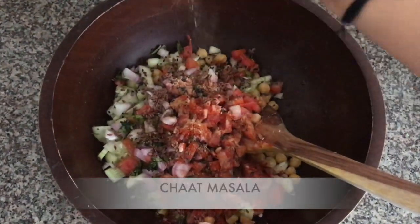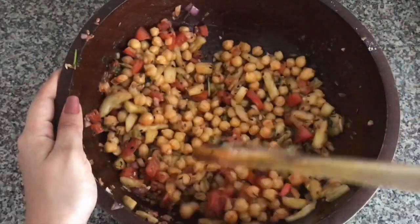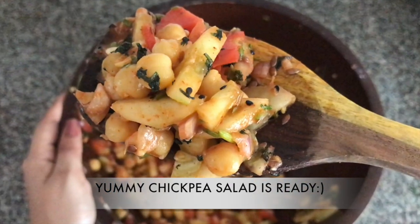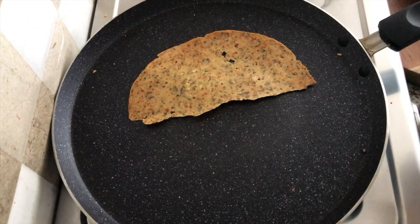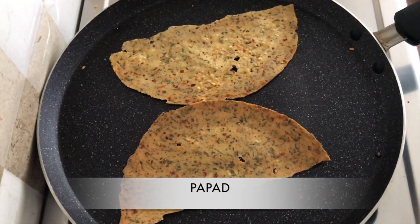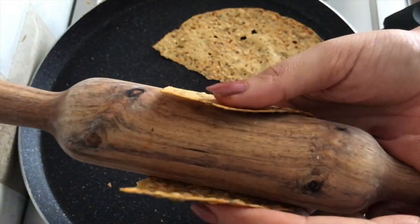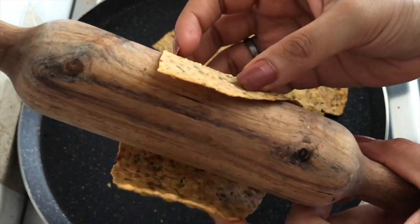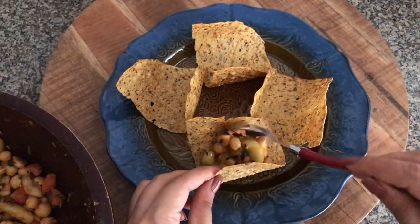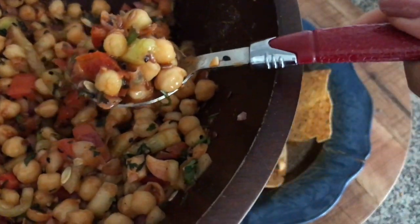Sprinkle some chaat masala and give it all a good mix. I had soaked these chickpeas overnight and pressure cooked them — just boiled them like we normally do. Our chickpea salad is ready; it's very healthy and you can have it as is. I felt a little extra that day so instead of just roasting some papads, I thought why not make tacos — it's fun for kids and looks very presentable. I've roasted the papad and while it's still hot, I'm giving it the taco shape with the help of a rolling pin, then filling in the salad.